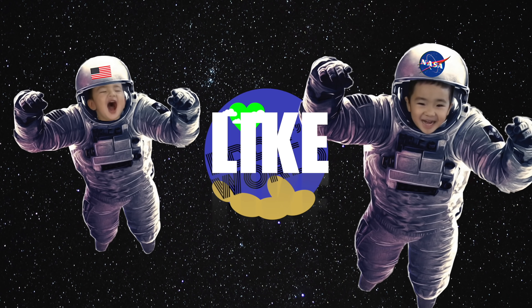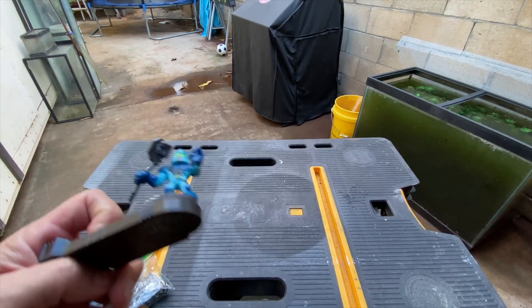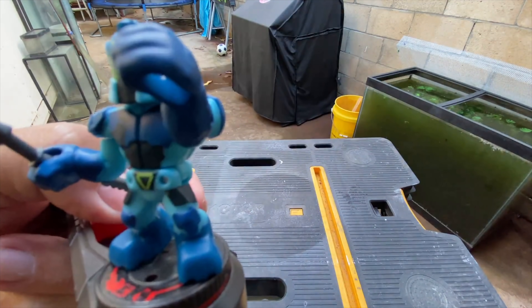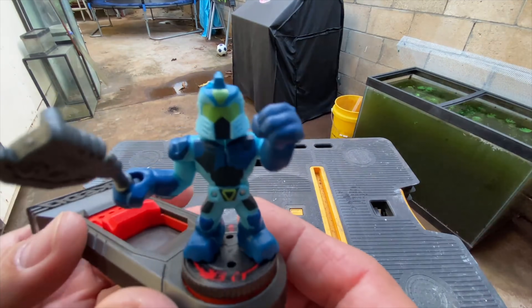What is up everybody, welcome back to Eddie's World. We are back with another customization video. Today we're gonna be customizing Hyperlock.